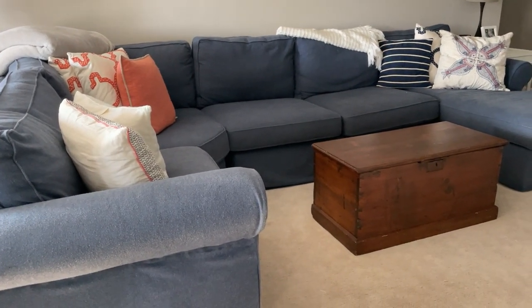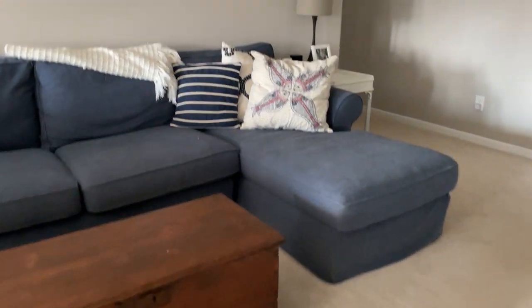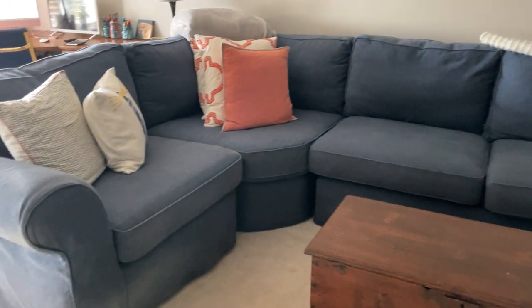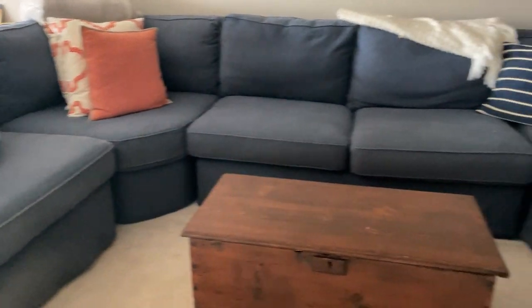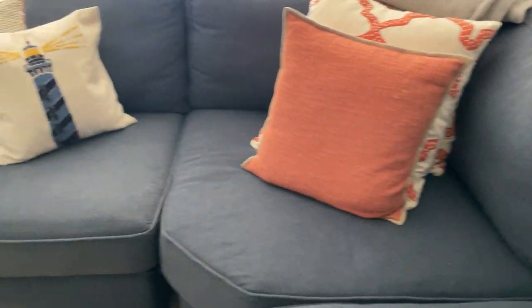Here is our Pottery Barn Pierce sectional. The fabric is recycled cotton in the color denim blue, and I have owned this sectional for almost seven years now and it is holding up really well. The cushions inside are down so they are firm, and they are not losing their firmness at all.